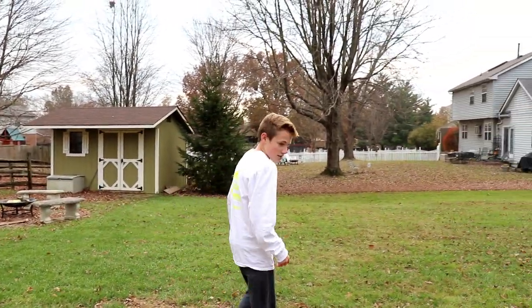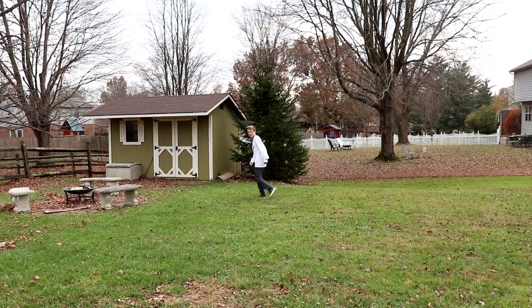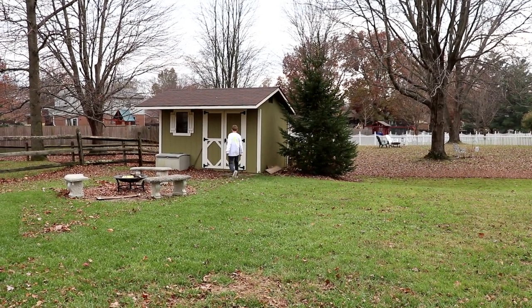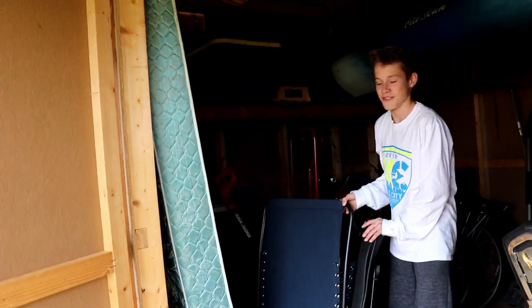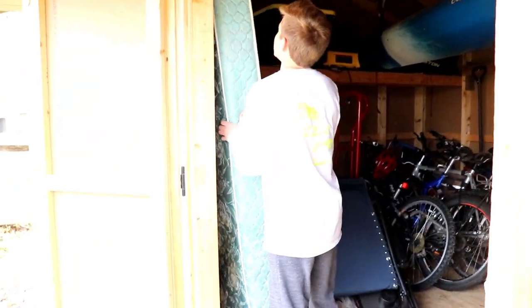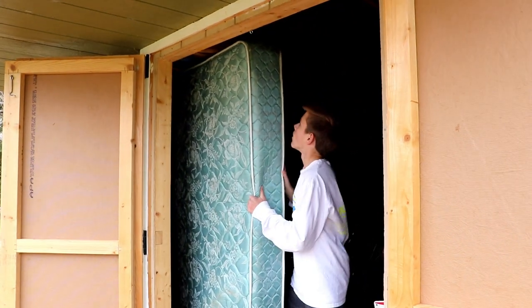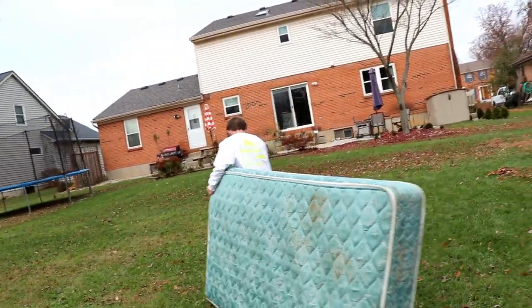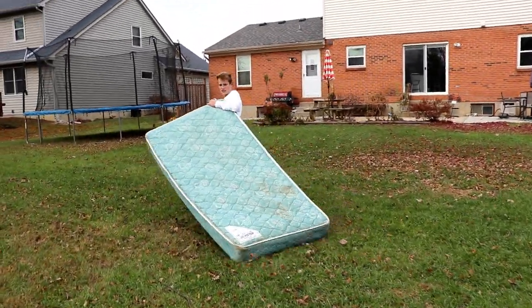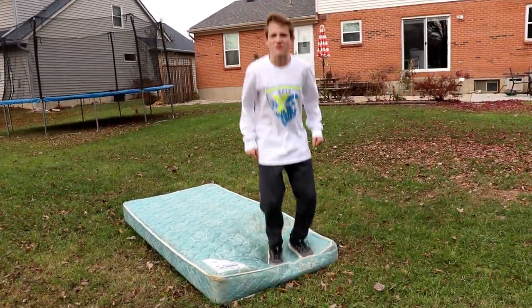So here we go, I'm just gonna try it. If I land it, it'll be a quick video. I'm probably the only person that just stores a mattress in their shed — still in good condition. I guess right here will be a good spot. I haven't done flips in forever.